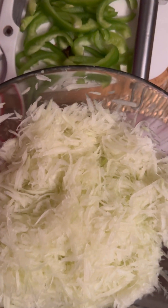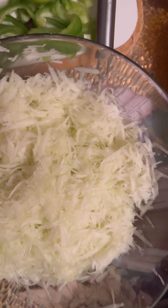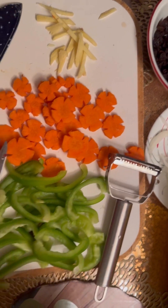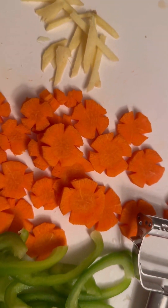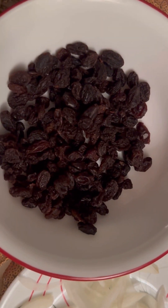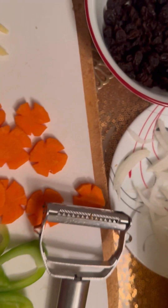Hey guys, how are you? For today's vlog we're going to make a pickled papaya. Here is my one large papaya already grated, and I have all my ingredients here — I've got a bell pepper, carrots cut like flowers, ginger, raisins, and onions.